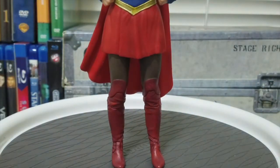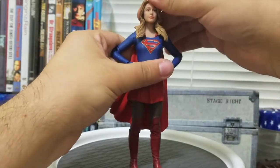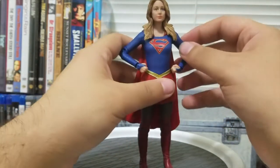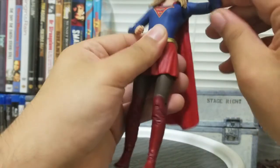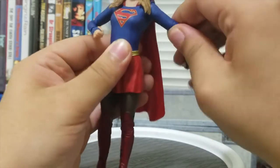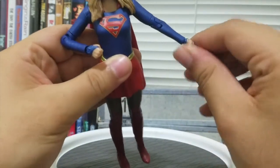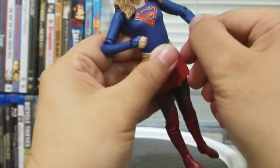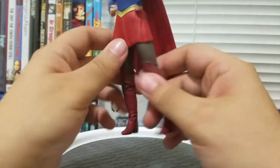Let's look at the articulation. Supergirl can slightly move her head — it looks down a little bit and up, but that's expected since the hair covers both the back and front. There is no waist rotation. There's a bicep swivel at the very end of the arm, a bend at the elbow, a wrist twist, and the wrists also have a hinge.